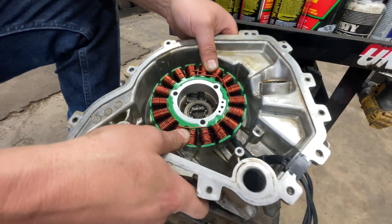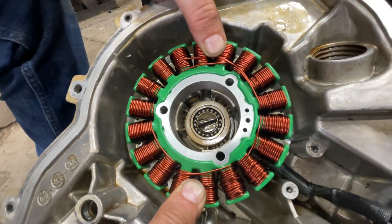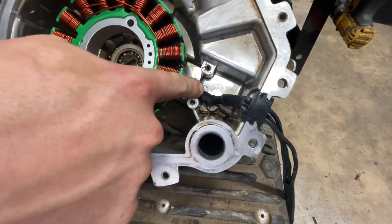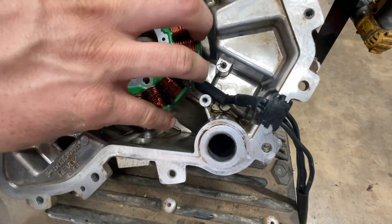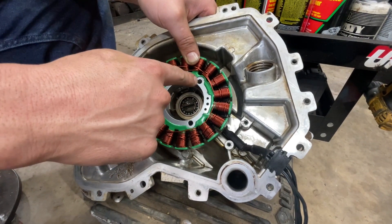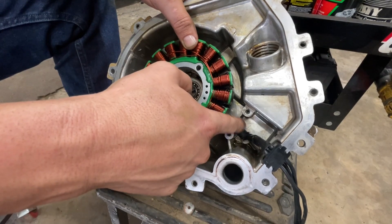Once you got your holes lined up and everything's seated in there like it's supposed to be, and your wires are seated down with no slack built up and everything's tucked in so your flywheel won't hit anything, then you can reinstall your bolts and reinstall the guard on your wires.